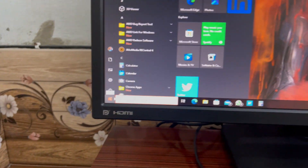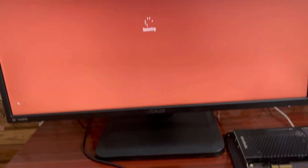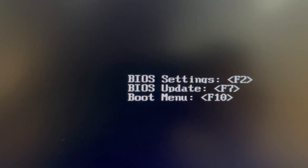Now restart the computer and press the F7 key on the POST screen. F7 is the key used to initiate a BIOS update.